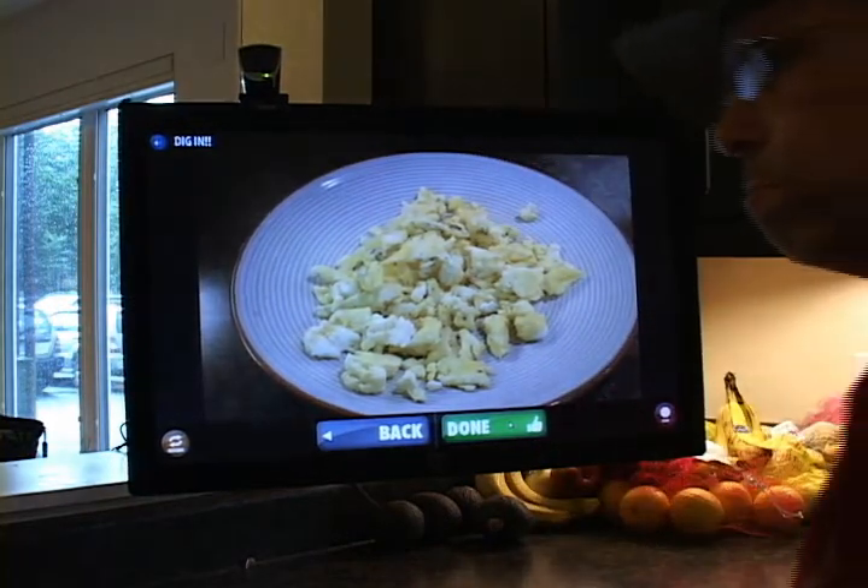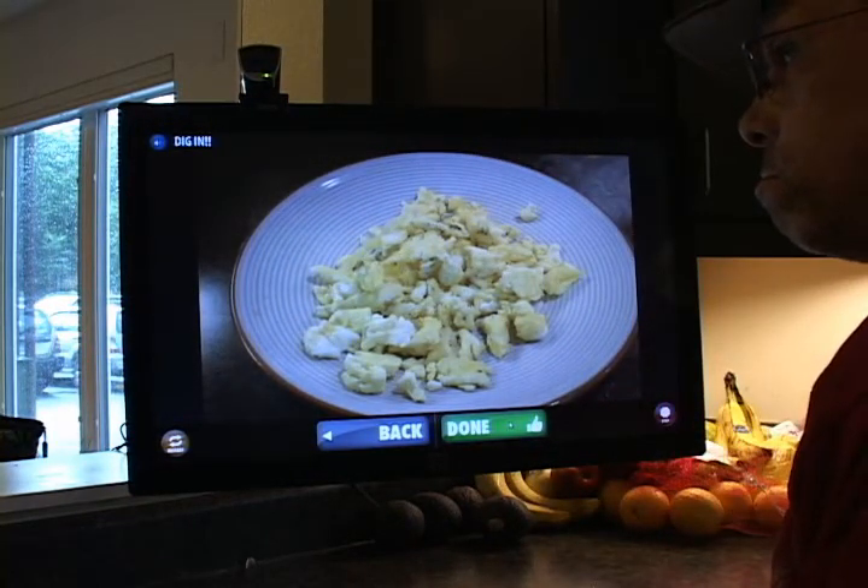Now the rest is simple. Go sit down and enjoy your new creation of scrambled eggs. Way to go!